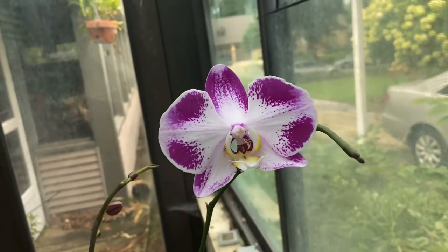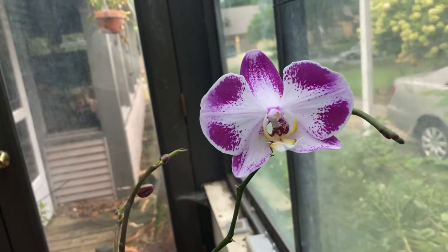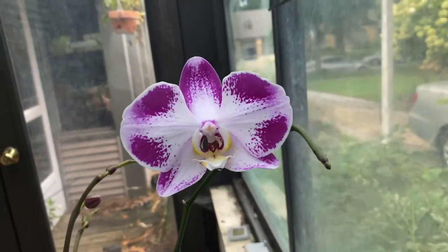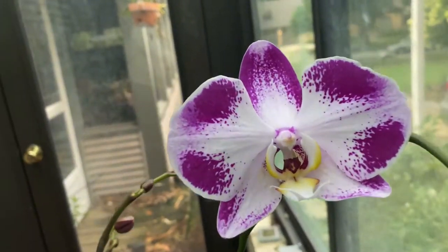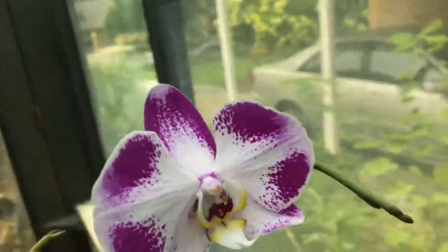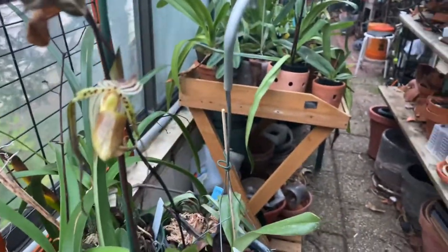Hello everyone, it's Terry and this is my original Monday. Today I'm looking at new blooms, for one thing. This is a pretty low ID, but today I've got normal ones online.